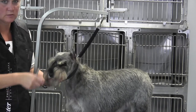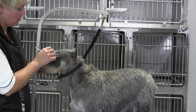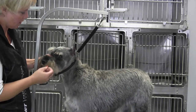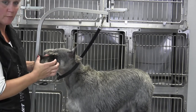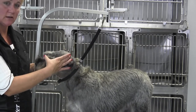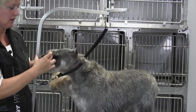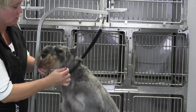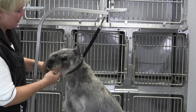Usually you get a nice brow over the eye. The thing to remember is don't get carried away leaving a lot of length, because when you don't have a lot of beard hair and you leave a big bunch of eyebrow, they won't balance. The length from the occiput to the end of the eyebrow should equal the length from the inside corner of the eye to the end of the beard. Her muzzle is a little shorter than her top skull, so we need to adjust the look.